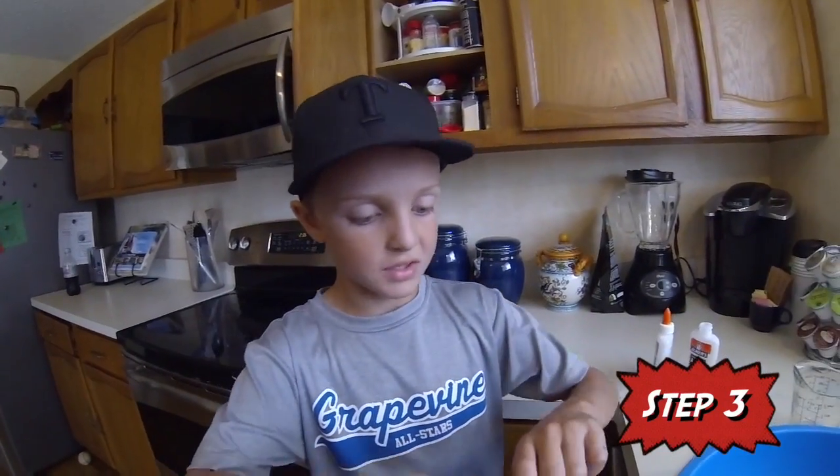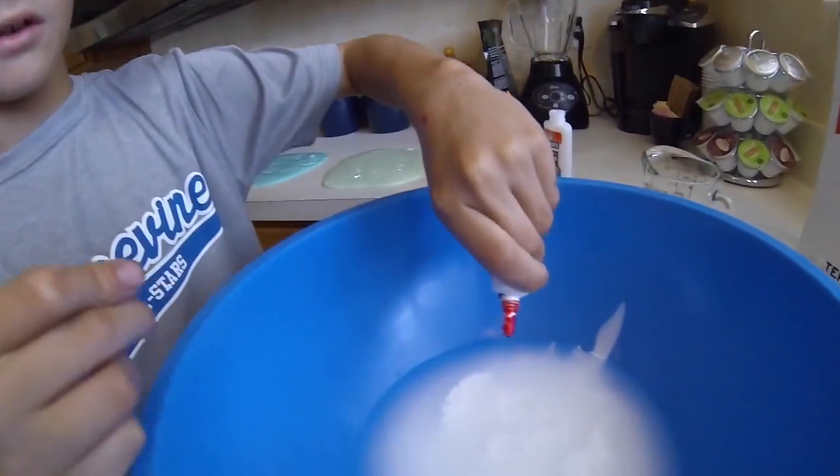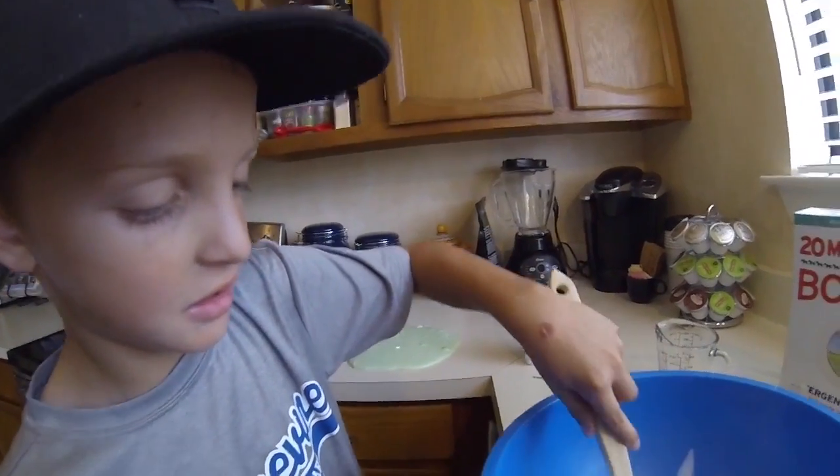Step three, for a twist, make sure to pour some food coloring in there to make it a little bit more fun. Then put the cap back on and stir it around.